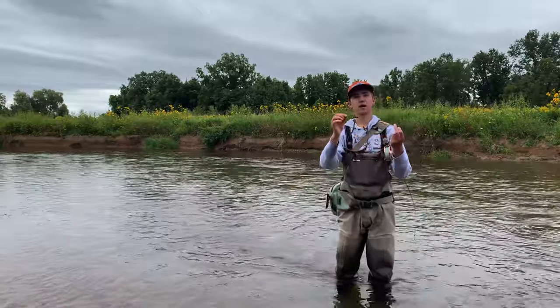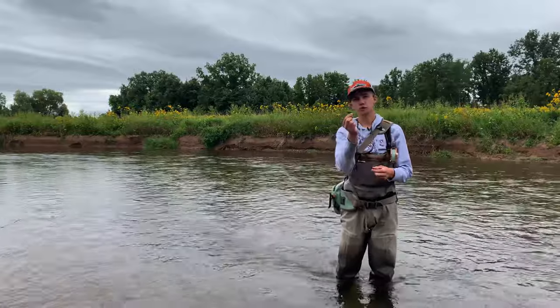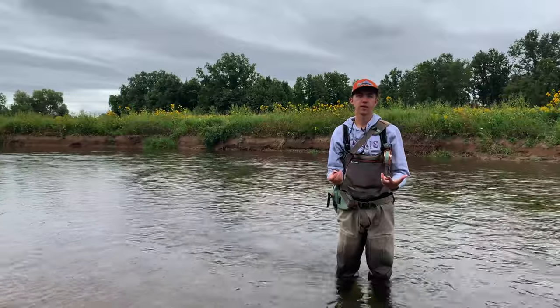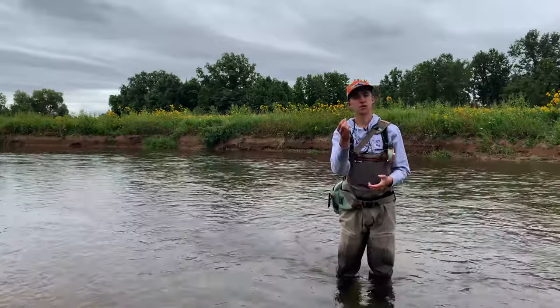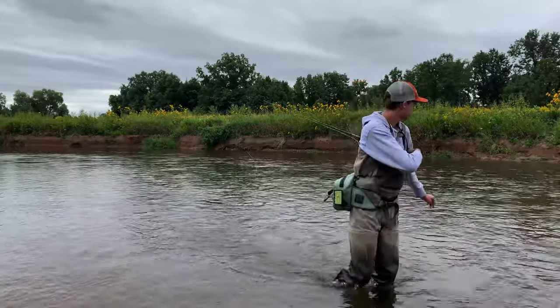On the end of our tippet we have our fly — in this case we have a black hobo spey. Your patterns don't need to be heavy. This is a low water time of year where you don't really need a very heavy fly to get down. Something non-weighted or very lightly weighted will be plenty for you. The fishing is very simple with this technique.